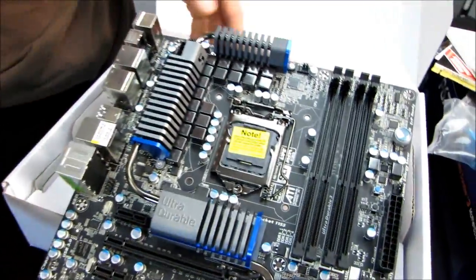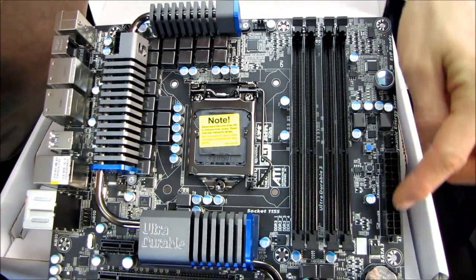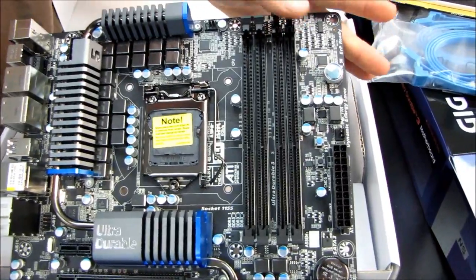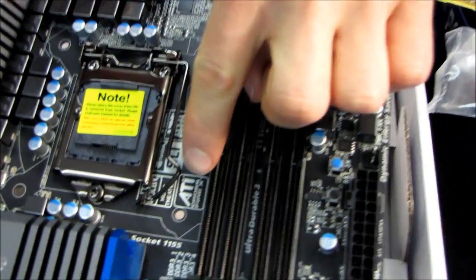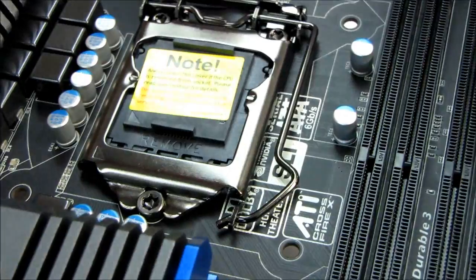In terms of power, we've got our 8-pin connector up in the top left exactly where it belongs, as well as our 24-pin connector on the right, also exactly where it belongs. P67 boards all have full support for dual-channel DDR3 memory. And there are the CrossfireX and SLI logos, confirming that yes, both are fully supported.